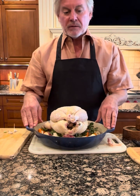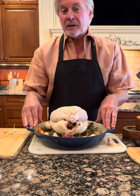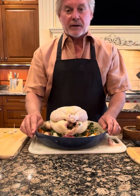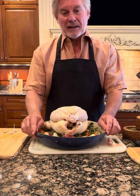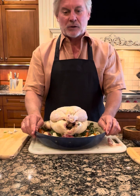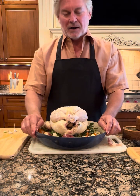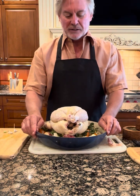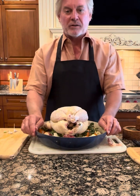With this I'd probably serve a non-oaky Chardonnay or an Oregon Pinot Noir. But as you can see, it's very easily done and didn't take a whole lot of time. The smell in the kitchen is going to be great. I will show you a picture of the finished dish, and that way you'll get a chance to see the final product. Anyway, cheers and thanks again for joining me.